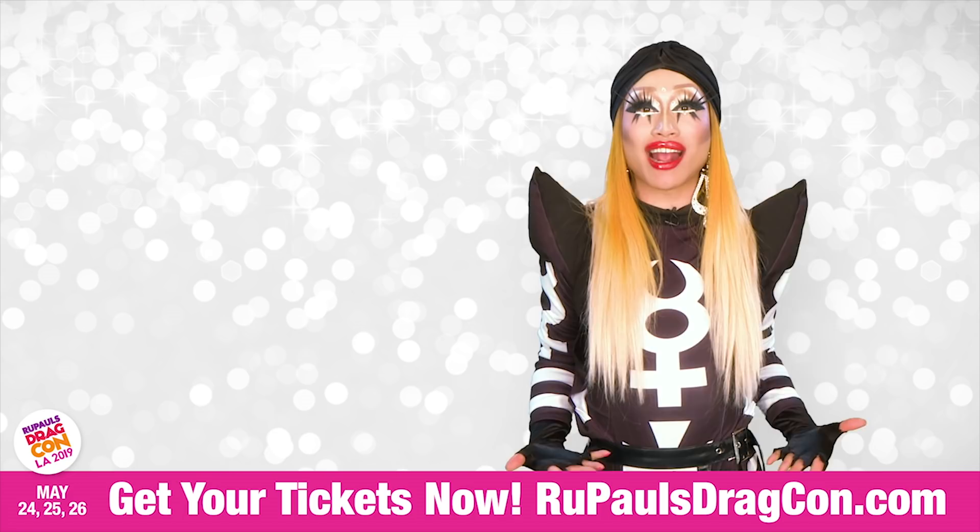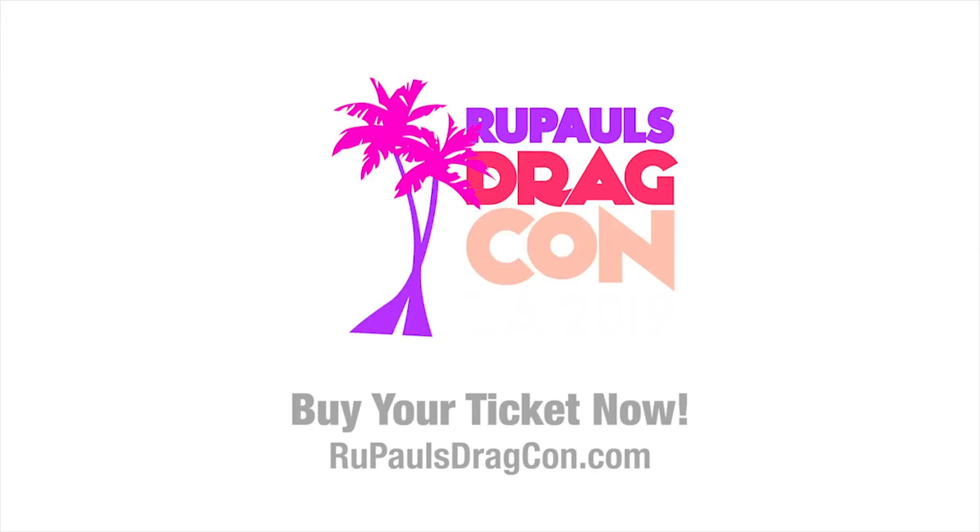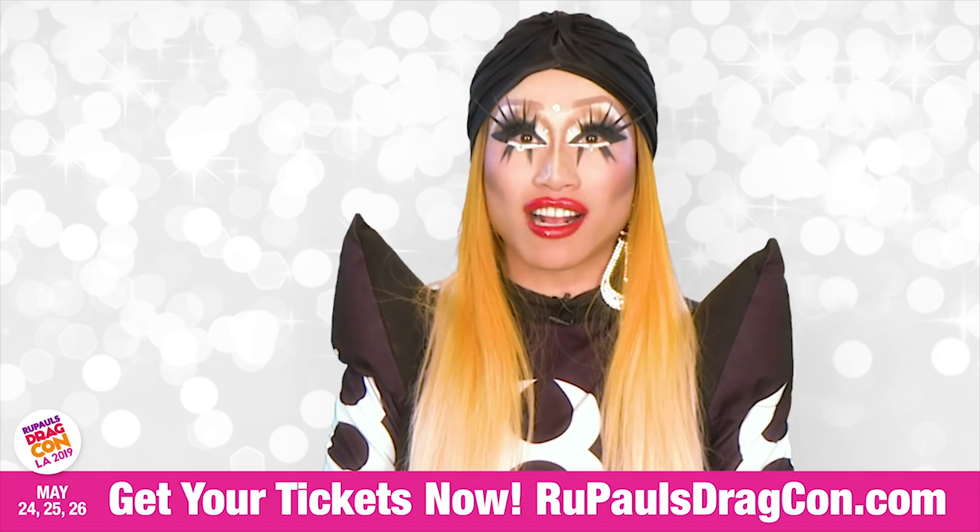Hi, it's me Yoha Hamasaki and I want you to come see me at RuPaul's DragCon on May 24th, 25th, and 26th. So get your tickets at RuPaul'sDragCon.com. Get it today while you can.